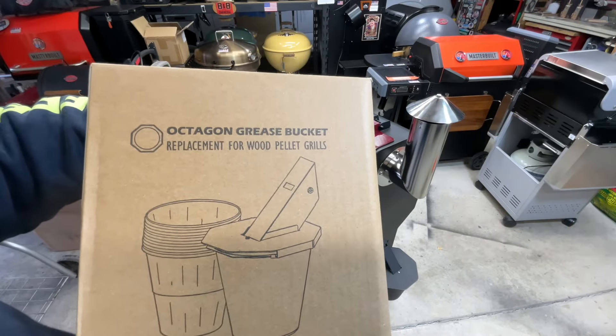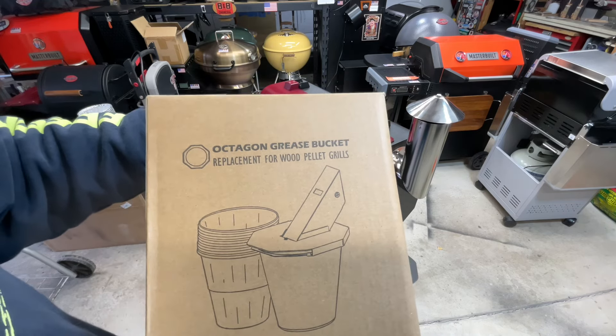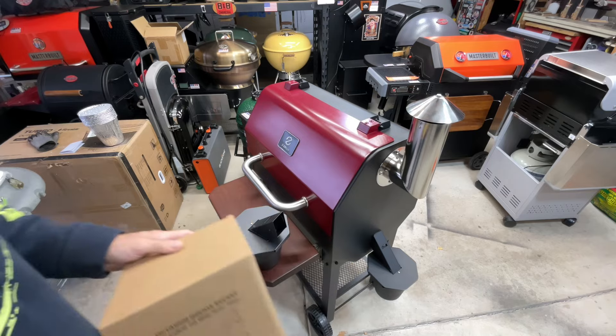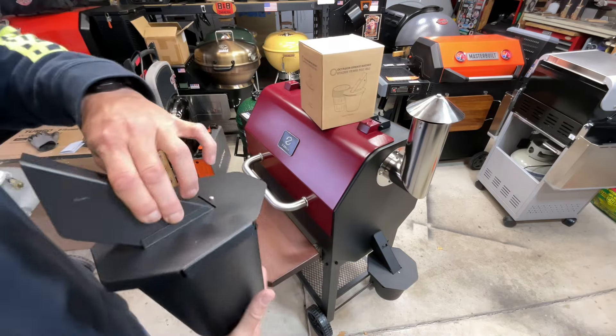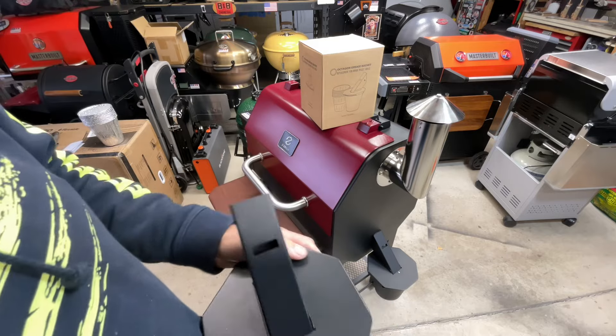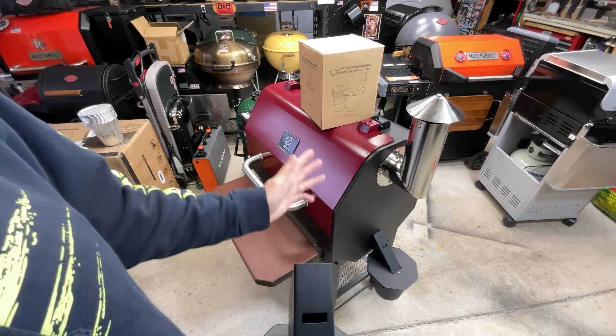I'll leave the Amazon link down below. It's called the Octagon Grease Bucket Replacement for Wood Pellet Grills. Let's take a look at it on Amazon, because you might be wondering if it fits your pellet grill — and it fits a lot of them.